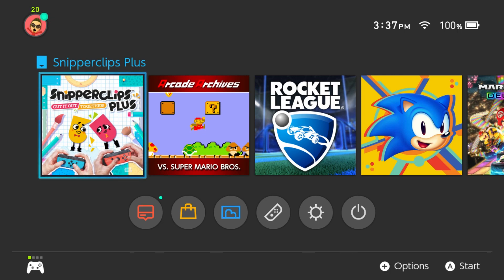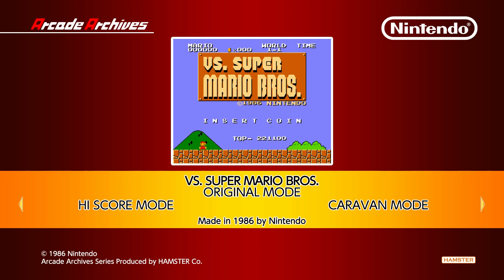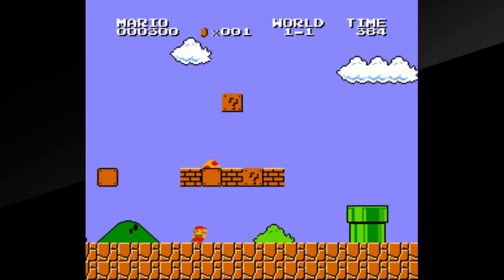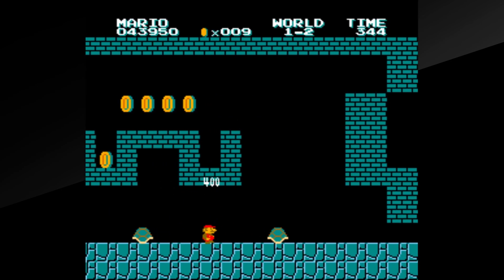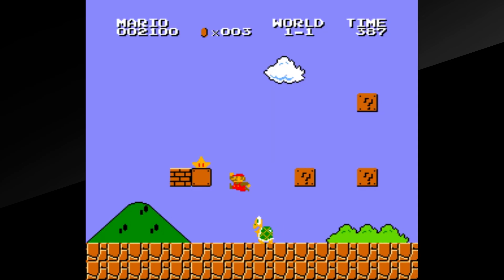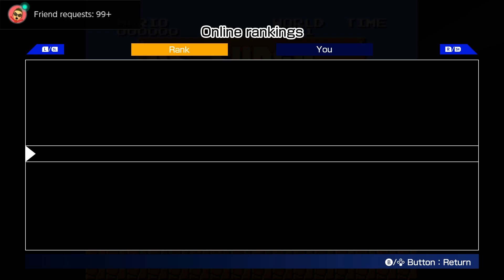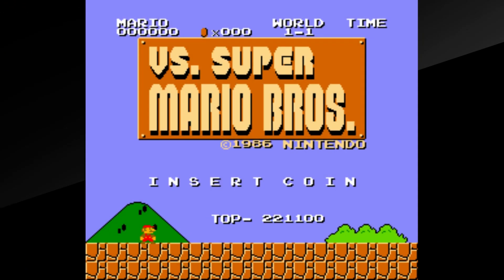Next up, new on my Switch, we have the Arcade Archives vs Super Mario Bros. Now this is not the original NES version of Super Mario Bros — this is basically the arcade version. Enemies are in different locations, items are in different locations, so it's a little different of a challenge and it's a fun one. If you played the original Super Mario Bros. and you love it, you're definitely going to love this, especially with it being portable on the Switch.